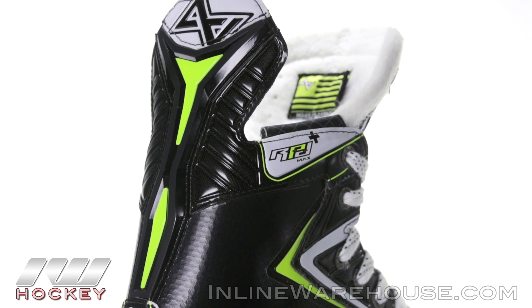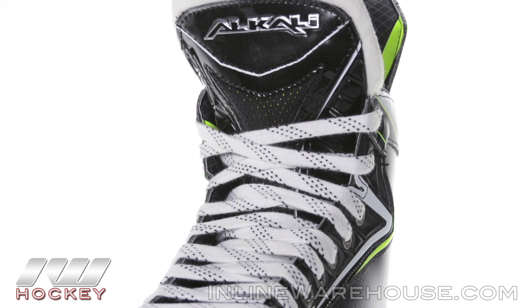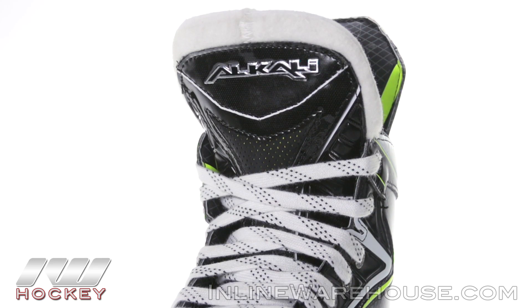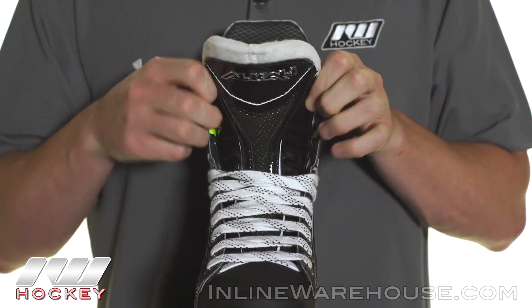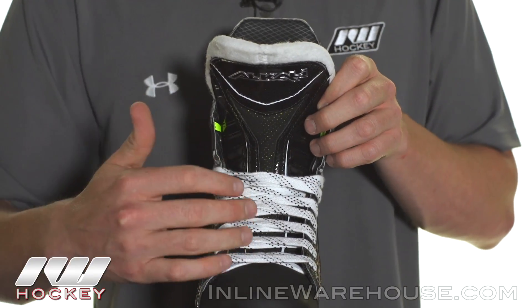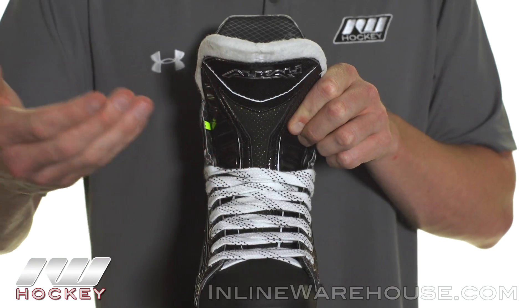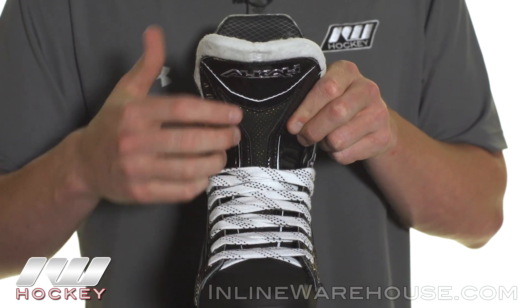Looking at the tongue, I've always been a fan of a big white felt tongue with a lot of thickness to it — you can see tons of high density foams behind it. It's also fully ventilated so you're gonna get good airflow. They included a nice injected plastic piece down through the center that works extremely well with those high density foams to give you good lace bite and impact protection on the top of the foot.